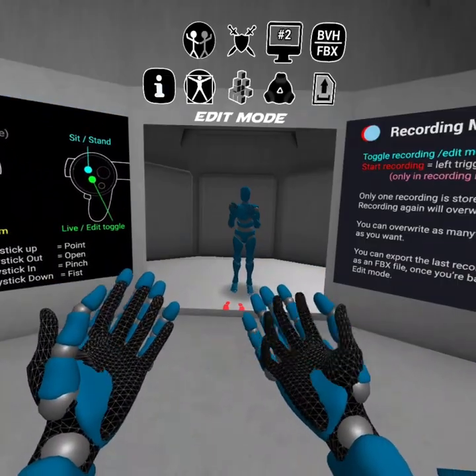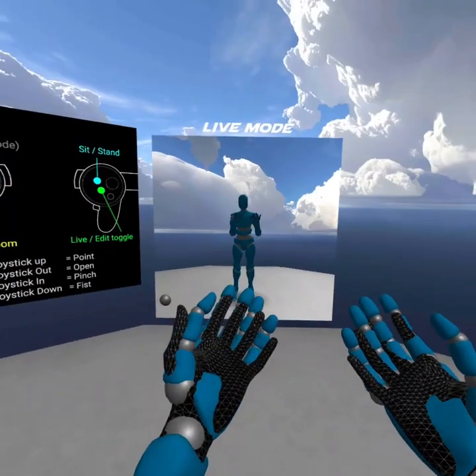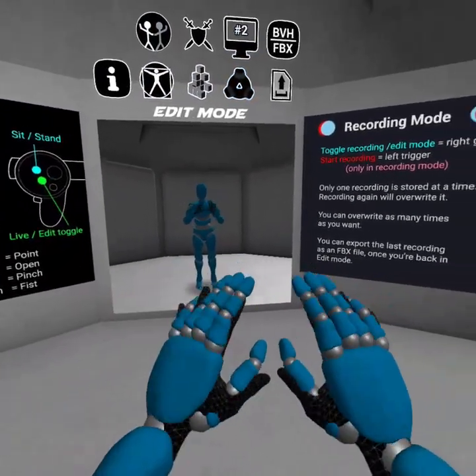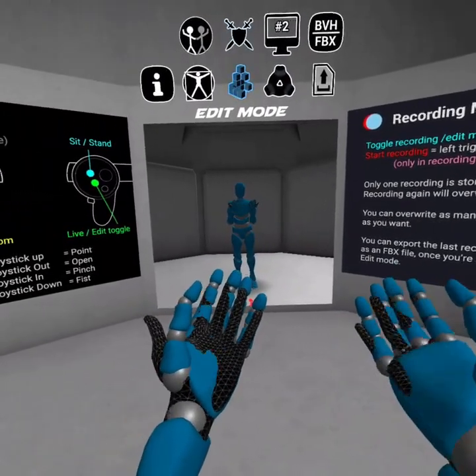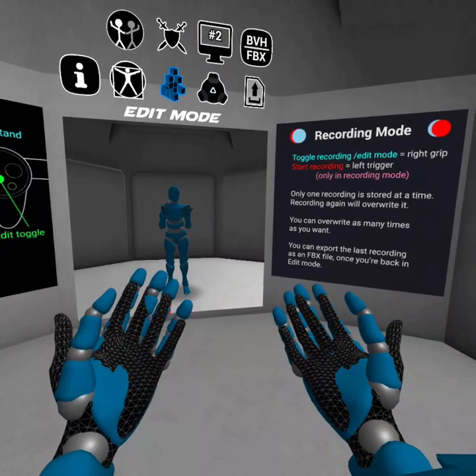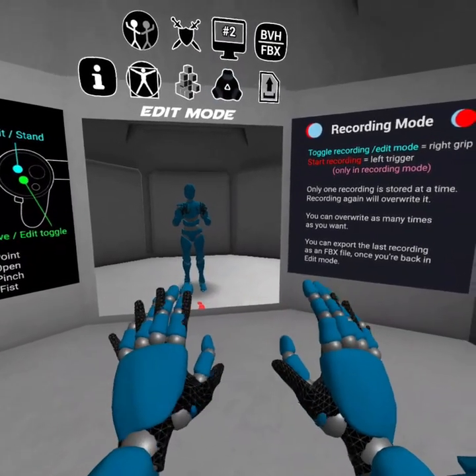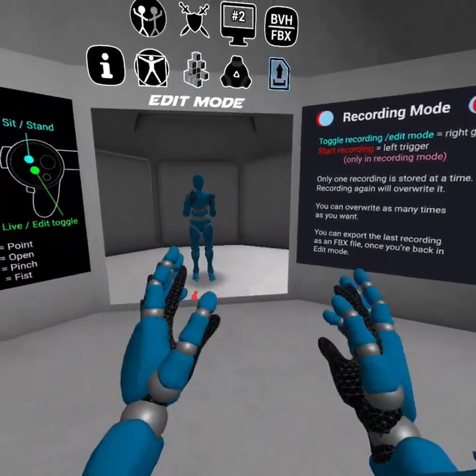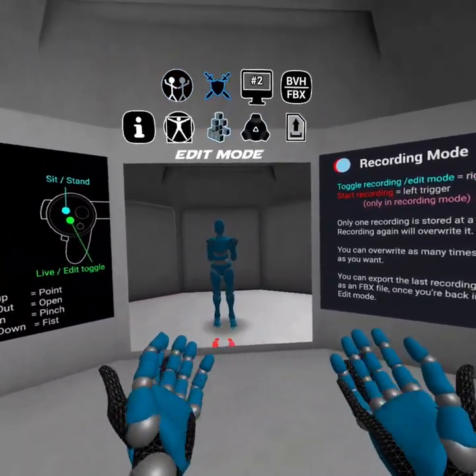I'm using a gesture right now to toggle between a few things, but I have something kind of cool in store for you for activating recording mode in the next version. Stay tuned for more information on that. Thanks!